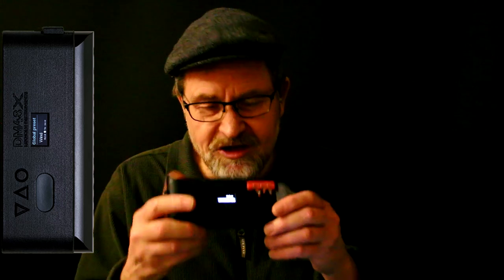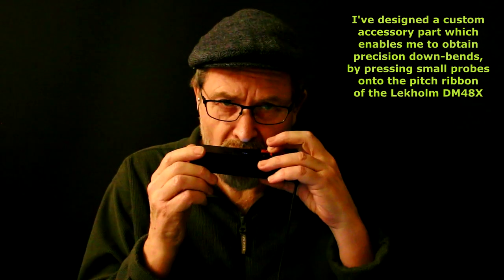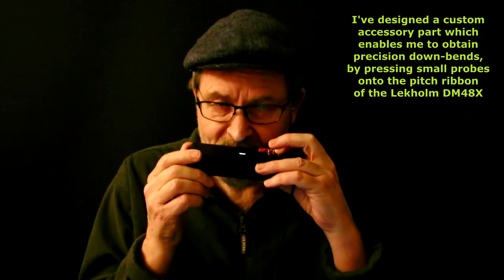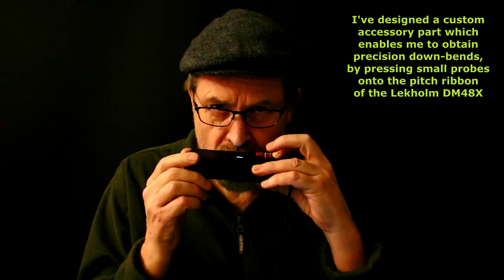My MIDI harmonica — this is the Lacombe DM48X — I've got it set up so it can bend notes a semitone, two semitones, or three semitones, and that'll work on any note. So for example on this note here, I can bend it down a semitone, two semitones, or three semitones. That's a draw note, but I can do that on blow notes as well.